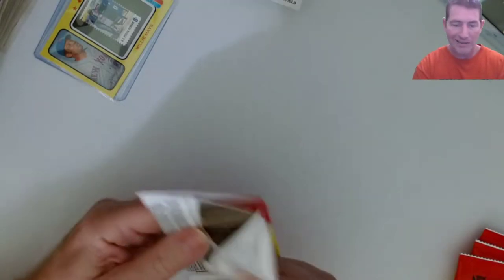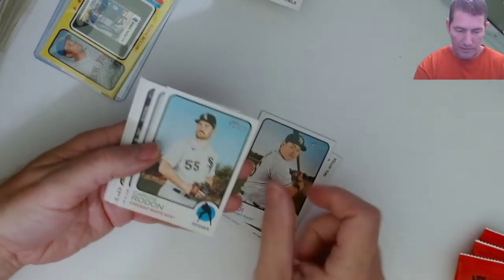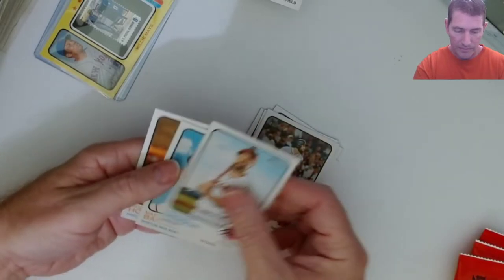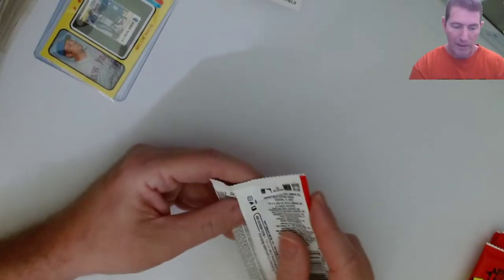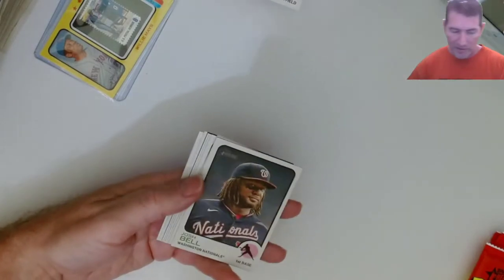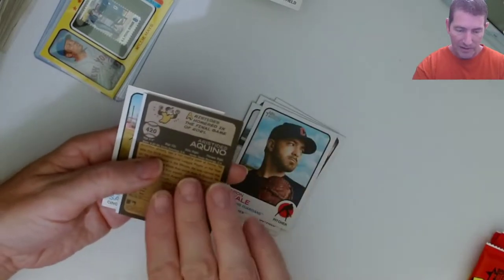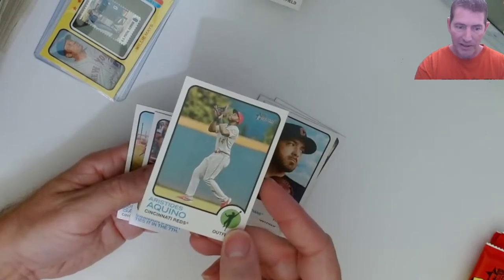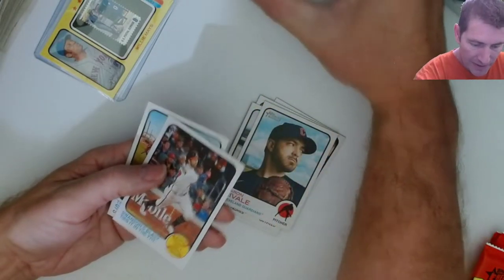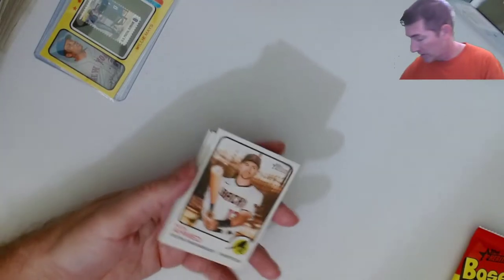Wow, what a blaster. I'd love to hit one of my chase rookies in a parallel or a variation out of this. Quino made a nice catch the other night against the Braves in the outfield - ran down a ball. Made it look easy too. I don't think it was an easy play but he made it look kind of easy.